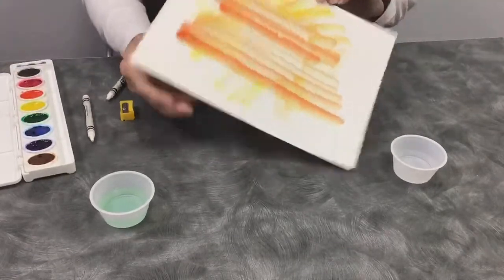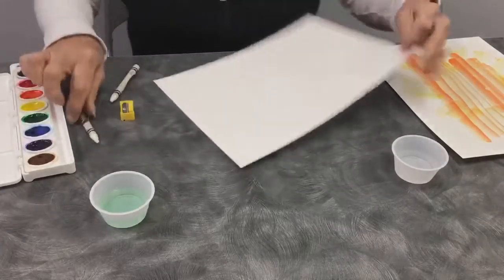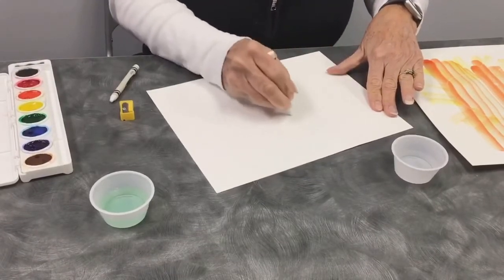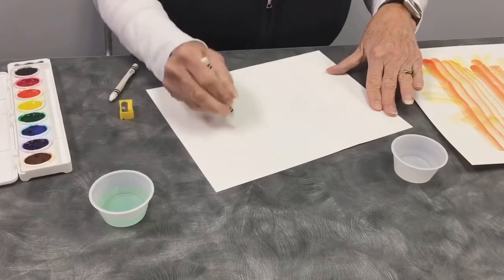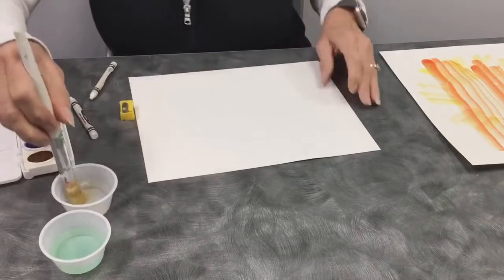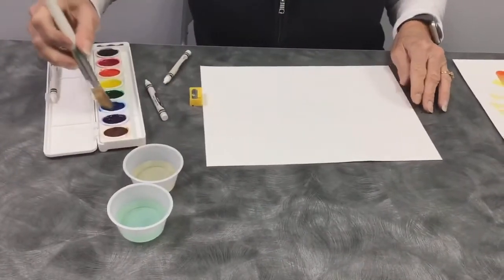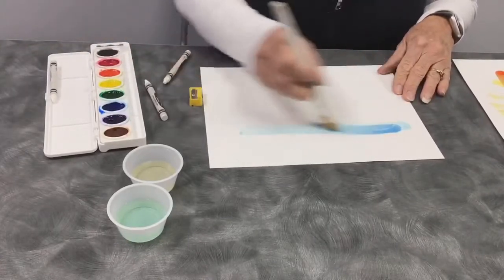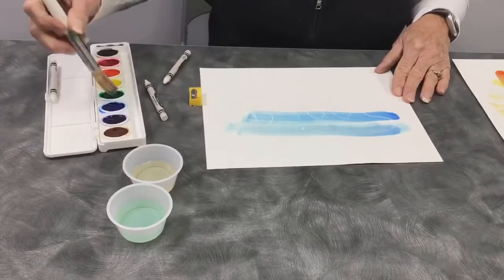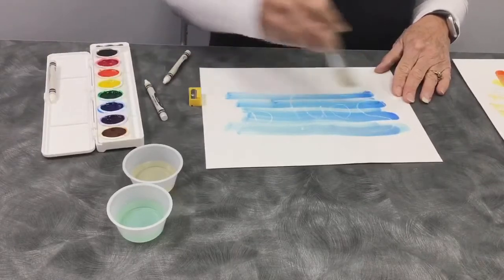So this is my happy sun face. Or you can do your name — let me write my name. I'm going to dip it in a different water to get a different color. I'm going to do some blue, and just paint across. And magically, Miss Sonia's name is appearing. It's like magic!